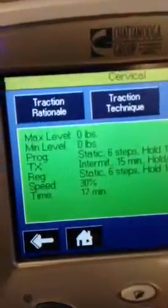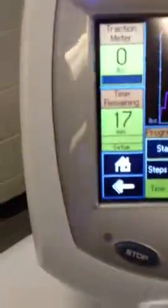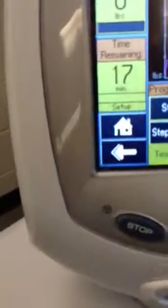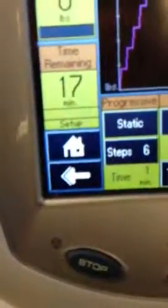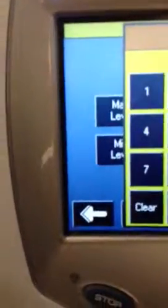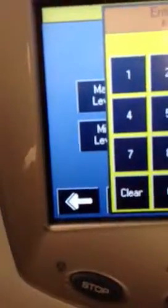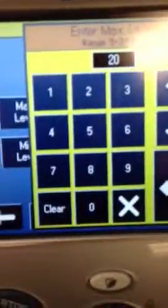Going to cervical traction — here we go. We're going to set it to intermediate, because she's a beginner and has never done this before. The weight is in pounds. You don't go by body weight — usually you do 20 to 30 pounds. 20 is the minimum, about 30 to 40 is the max. We'll do 20 just so that it's not too much.